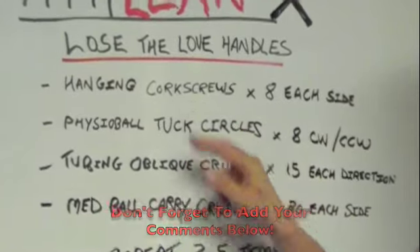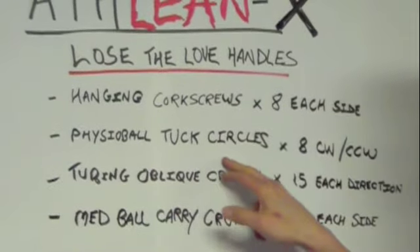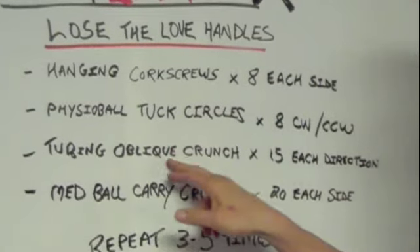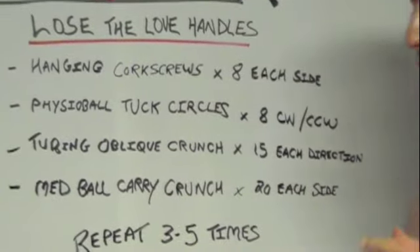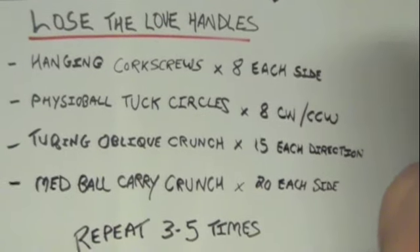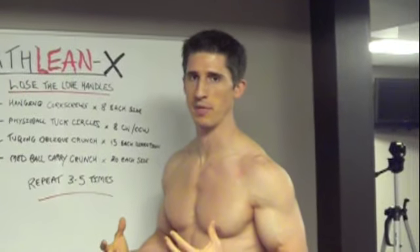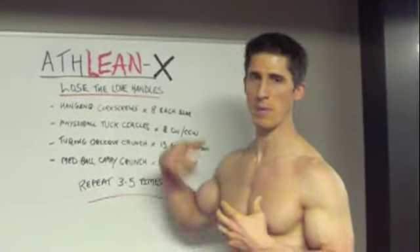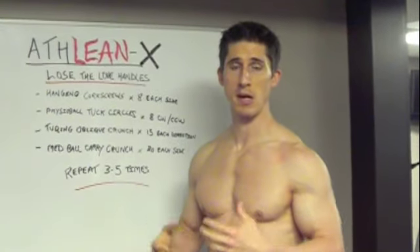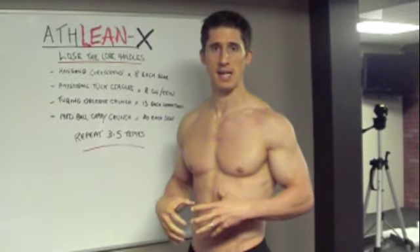First is Hanging Corkscrews from a hanging bar, 8 to each side. Then Physio Ball Tuck Crunches — 8 clockwise and 8 counterclockwise. The Tubing Oblique Crunch, which I'll show you — you don't even need the tubing for that. And the Med Ball Carry Crunch, something cool on the ground. You probably don't even need the med ball. You can repeat the circuit 3 to 5 times for a real quick, good workout to start losing that midsection area.